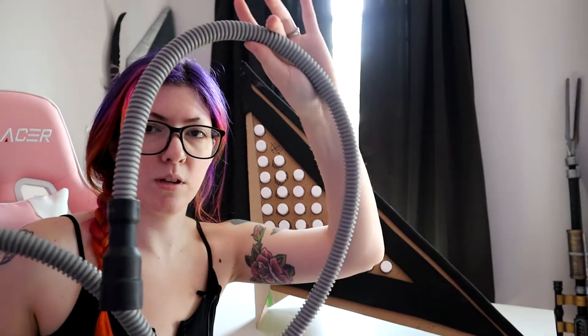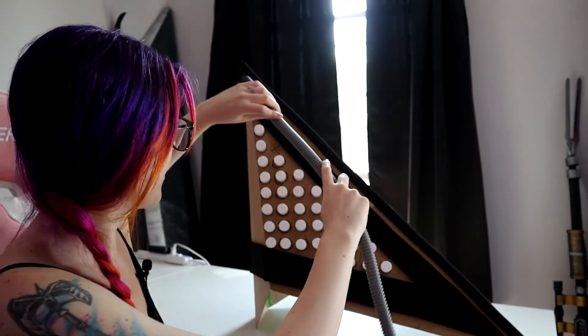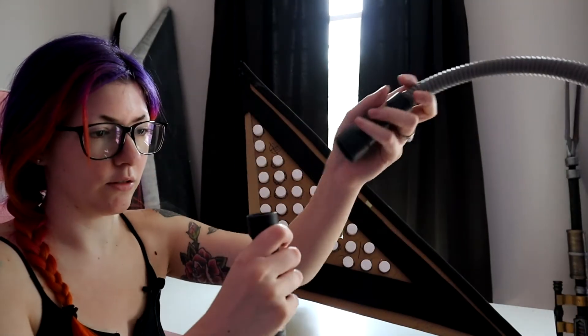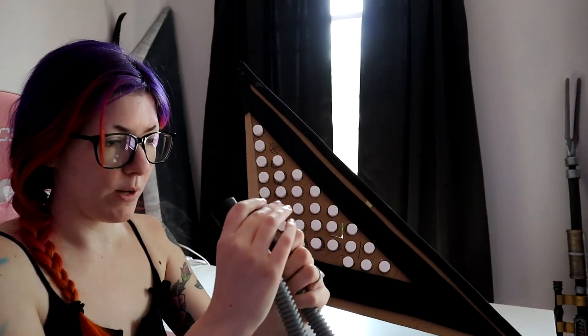I have some dishwasher tubing that I'm going to use for the piping that Pyramid Head has. This is just some regular dishwashing tubing — an Eastman universal corrugated drain hose that we got when we were renovating the condo.